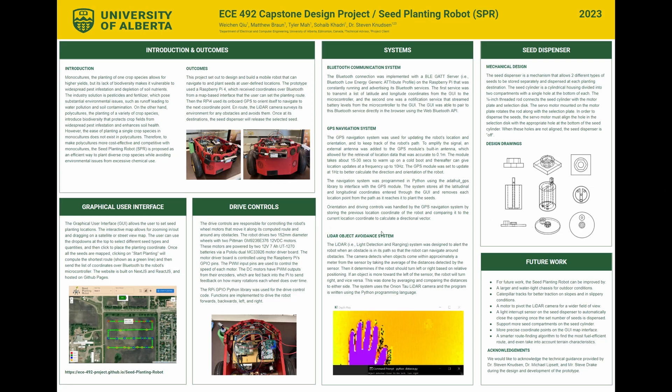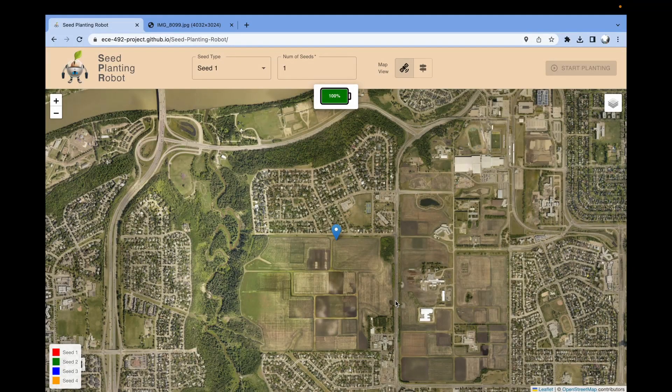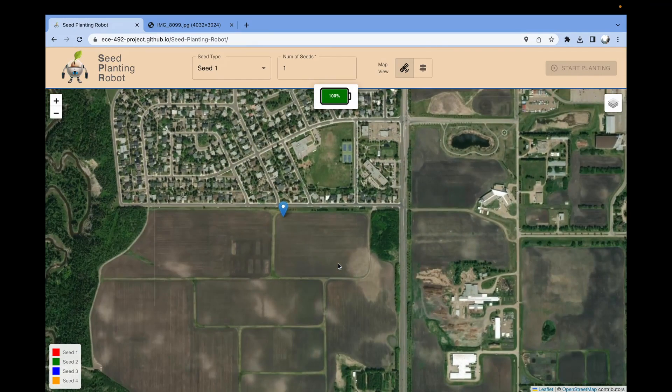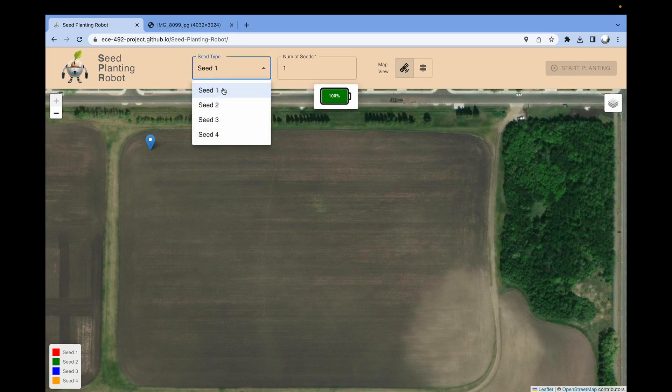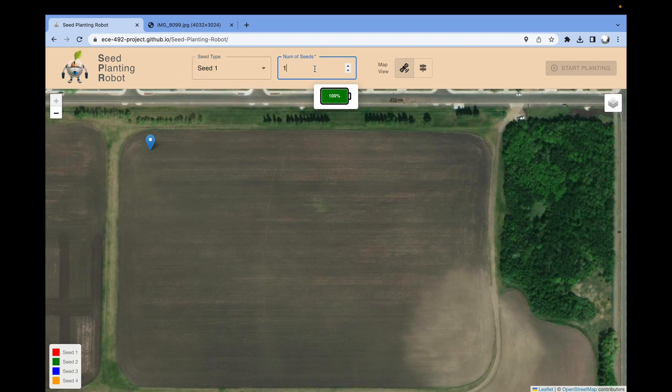And now on to a demo. To start using the seed planting robot, we open up our laptop and go to the seed planting robot website. Here we have the website open, and you'll see we have an interactive map. On the map, we have my current location marked by this blue pin. At the top, we have a couple of options. The first dropdown is the seed types — you can see we have a couple of options to choose from. Next to it, we have the number of seeds to plant at each planting location, and I'll go and set this to 8. Then we have two map views to choose from: the satellite view as well as the road view.